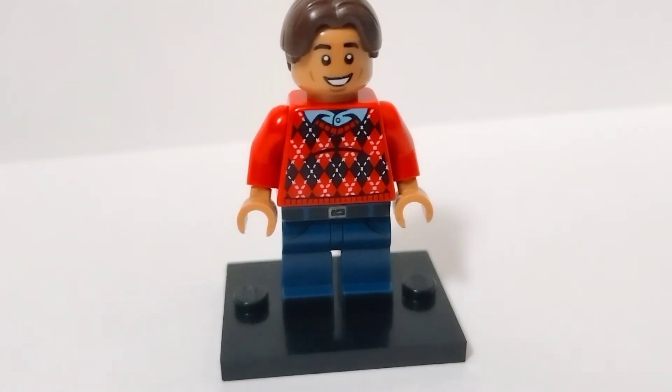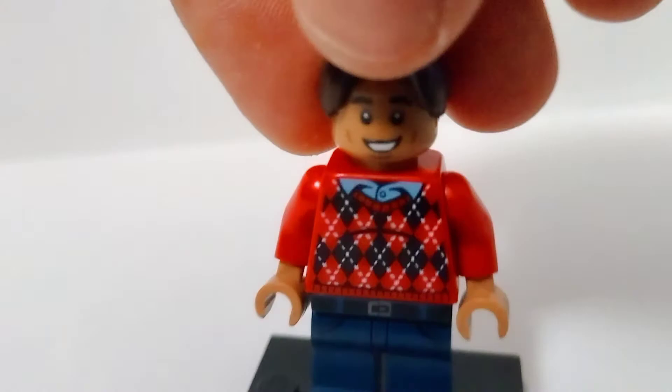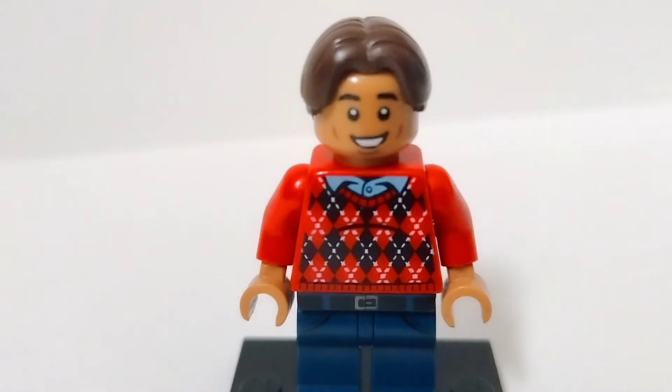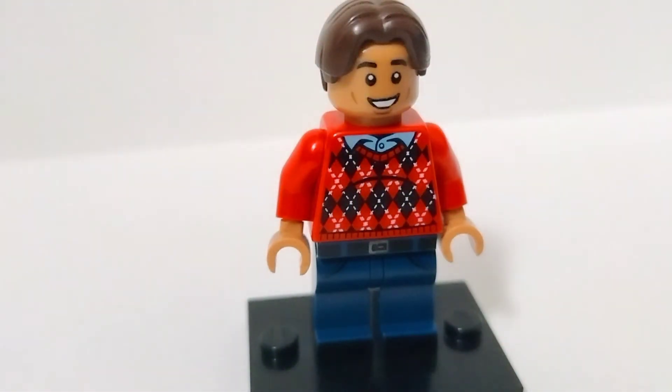For example, his head and hands are from Dean Thomas. His torso is from Dudley, which I think works well because the tummy print makes him look like a bigger character — not criticizing anybody. Same with the face, you've got those lines making him look larger in size. And his legs are from Harry Potter — it's got the blue jeans and the belt. Works well.